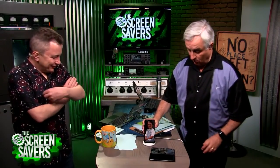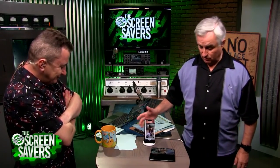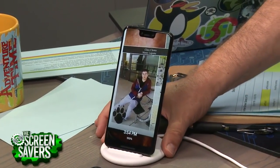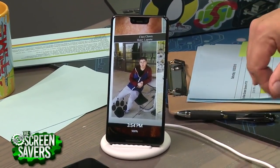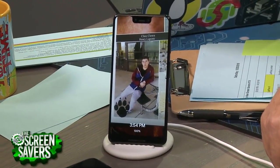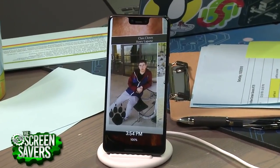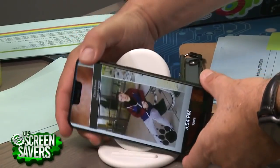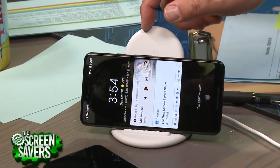Here is the Pixel 3. Right now it's in slideshow mode. I chose some pictures — these are my kids — from Class Clown Henry Laporte. I wonder how he got that title. This is kind of a nice feature: it turns it into a photo frame. It works on the Pixel Stand sideways as well.